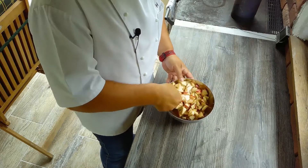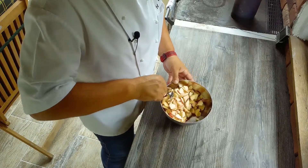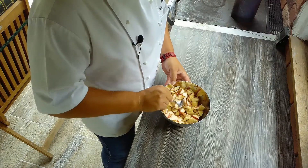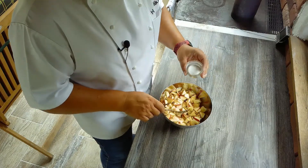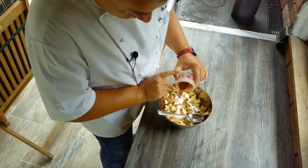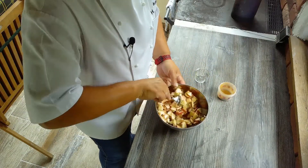Das erste, was wir brauchen für unseren Scheiterhaufen, sind Äpfel. Ich habe da schon zwei Stück Äpfel, mit Absicht nicht geschält, nur gewaschen, geviertelt bzw. geachtelt, das Kerngehäuse ausgeschnitten und dann in ein Blatt geschnitten. Da habe ich jetzt den Saft von einer halben Zitrone dabei und jetzt kommen noch zwei Esslöffel Zucker und ein bisschen gemahlener Zimt dazu. Das Ganze mischen wir jetzt und stellen es einmal beiseite.